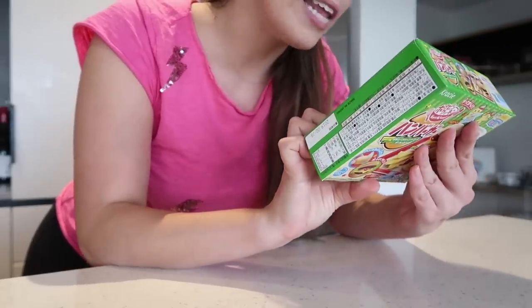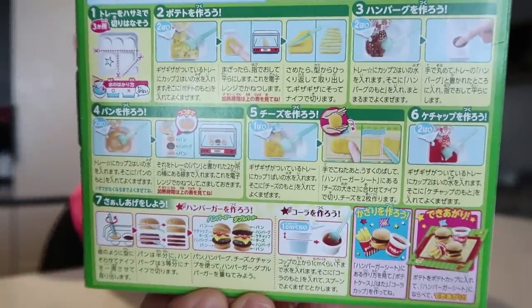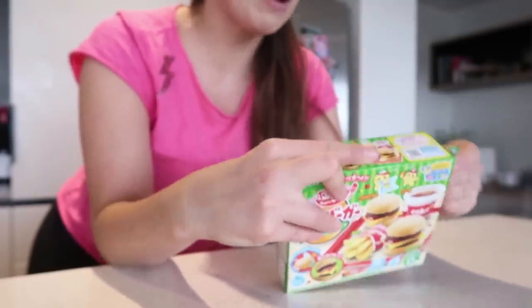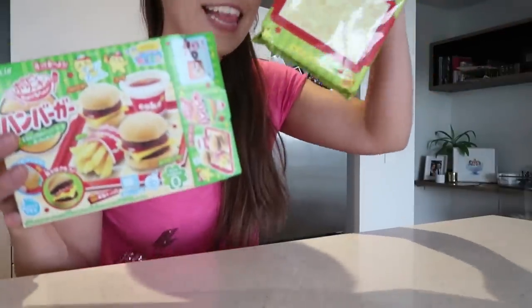I can't tell you guys how excited I am to make these. Now the main issue I've just remembered is that all of the instructions are in Japanese, so I have absolutely no idea what I'm meant to do. Although there are pictures for us to look at, so we should be okay. I'm pretty good at learning with pictures. I think we'll be fine. So let's open this bad boy up. Oh my gosh, you guys, look what's inside. It comes in such a nice packet.